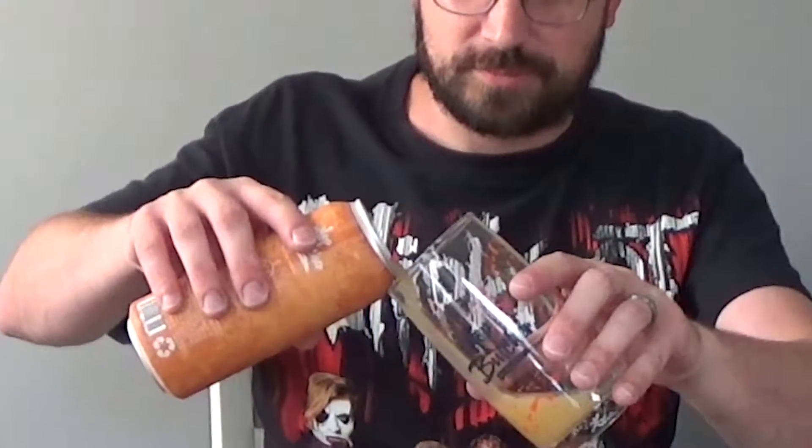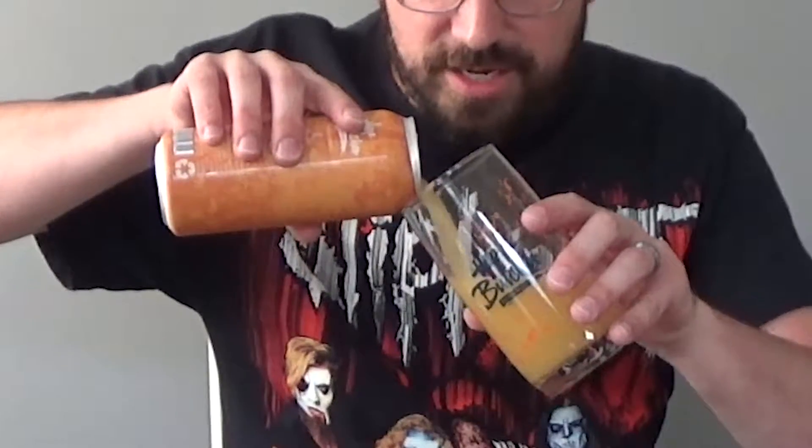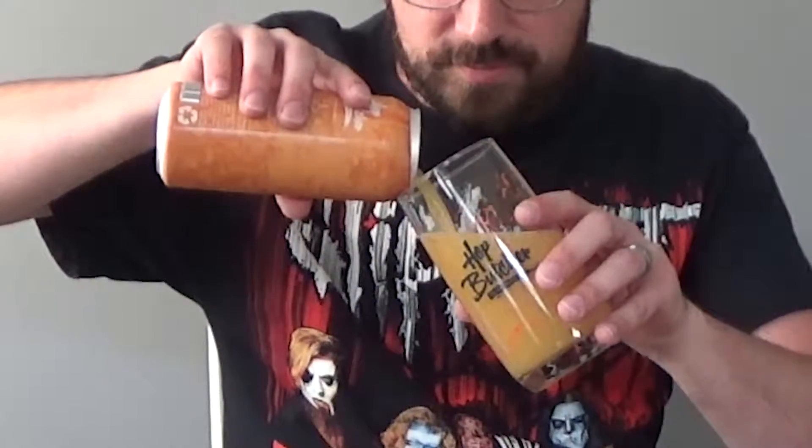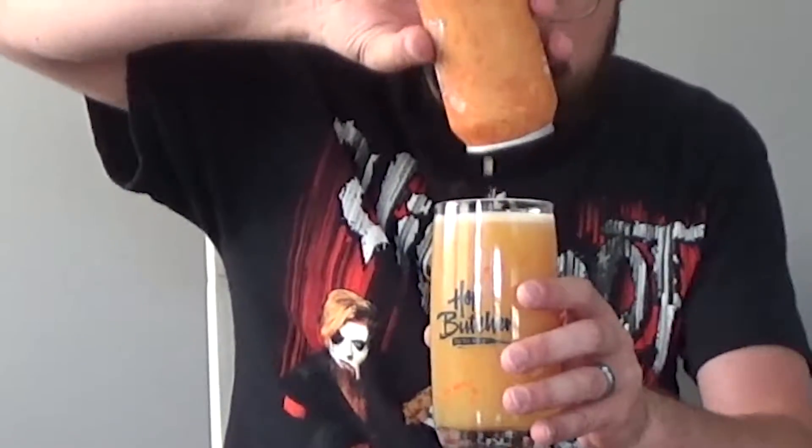Got my Hop Butcher Chicago Bears themed glass right here — orange specs with navy blue writing. Give that a good pour. I'm already getting a little bit of that aroma before you even put it up there. You can smell it as you're pouring. It's very nice.